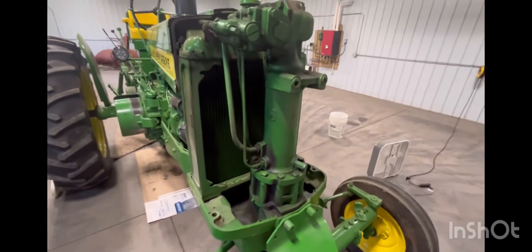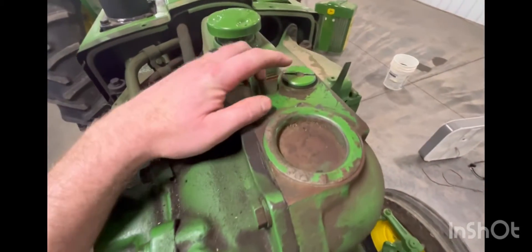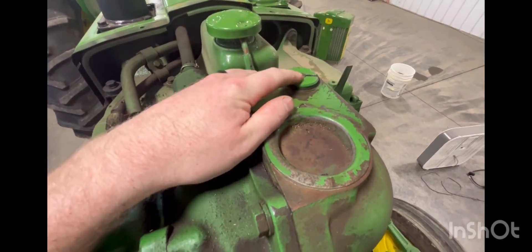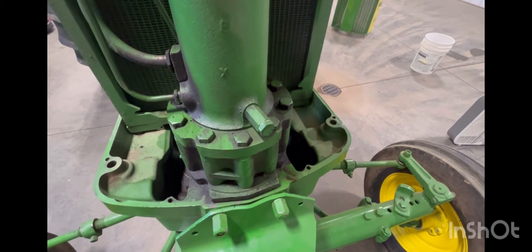We're going to be draining and refilling the power steering on a 1958 John Deere 720. Real quick on nomenclature: right up here is your reservoir fill, so we're going to pop that off. And right down in front here is your drain plug. I'll show you how to flush that and fill it up.